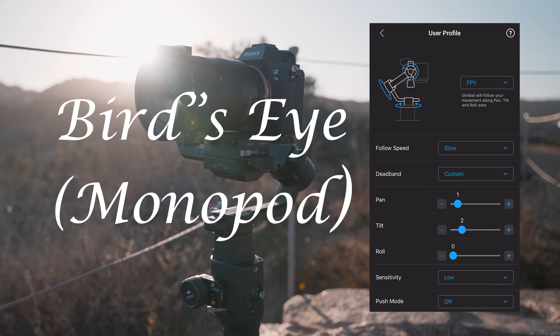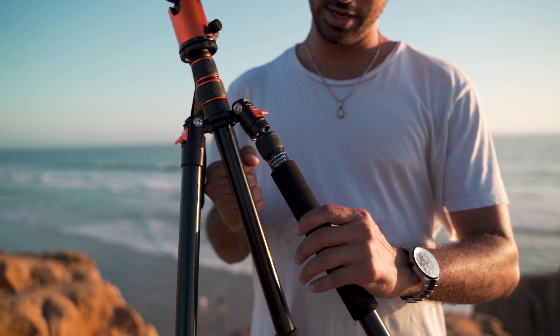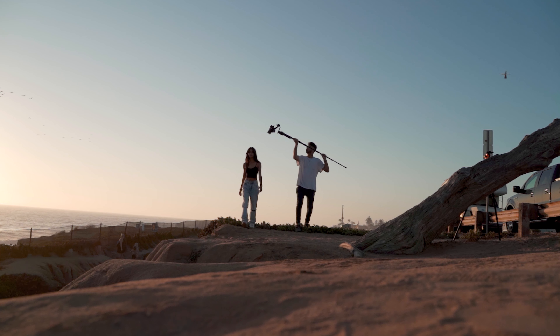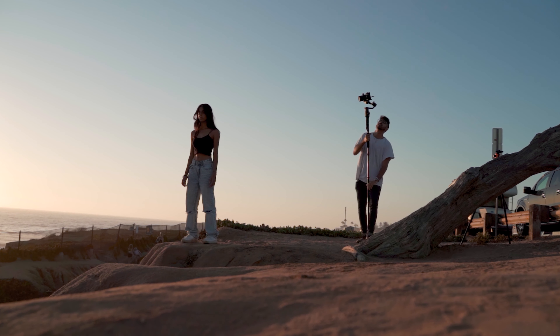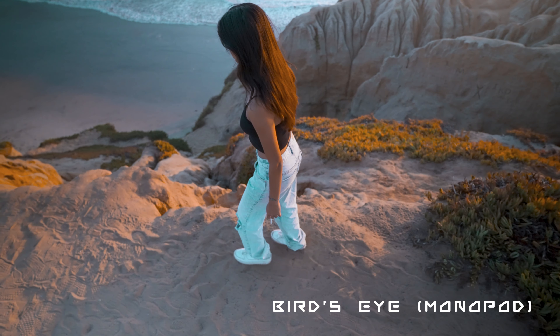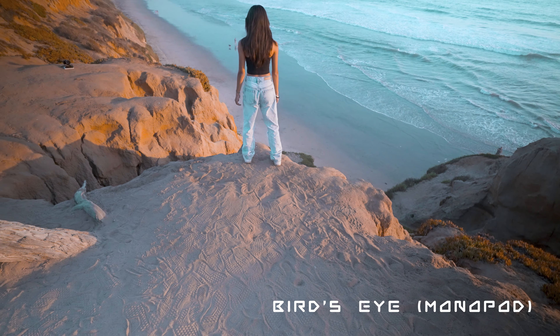For this next shot, our gimbal is back to FPV mode, but we will be adding a monopod to the end of our gimbal. I just learned that my tripod can actually detach into a monopod and then you can stick that back onto a gimbal. This shot is really not that hard to execute. All you're doing is holding your gimbal by the monopod — I would suggest holding it as close to the gimbal as possible just for weight distribution. You want to be right on top of your subject like a bird's eye view. The trick to make this shot interesting is to add some sort of contrast in the composition. I did the subject right over the cliff edge. Another example would be doing it on the ocean shore so you can see the water coming in and out from underneath your subject.